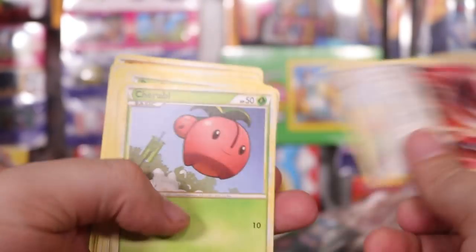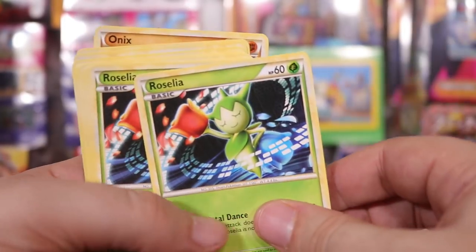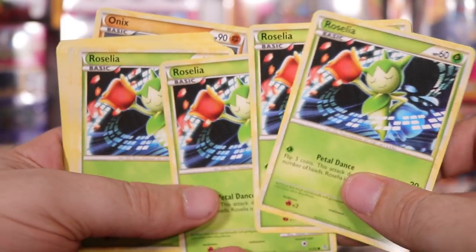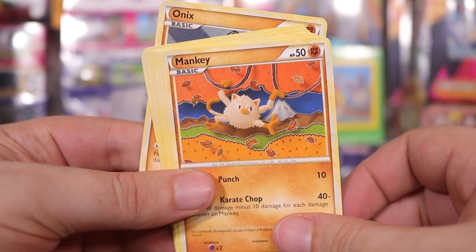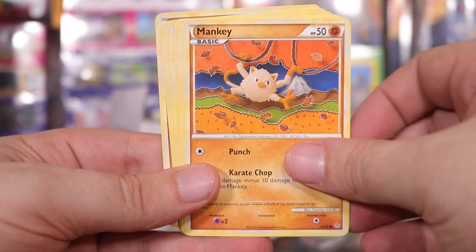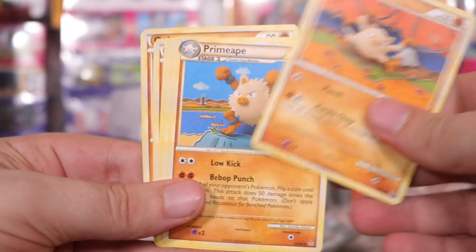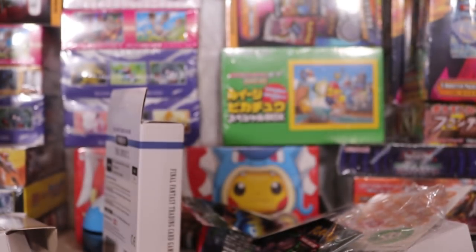Turtwig, fucking Toros, we've got Cherubi — the little berry fucker. Cherum. We've got Roselia, a shit ton of Roselias. Jesus Christ. Roserade. A little plasticine man — you know what, I'm going to take that aside, I like the play-doh Mankeys. A lot of Primeapes as well, and the Onix. What did you expect?